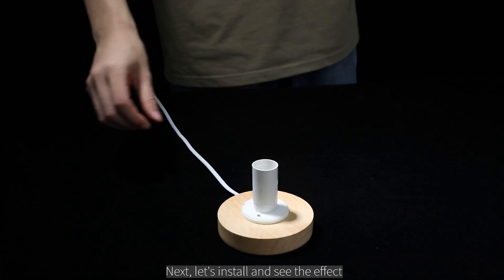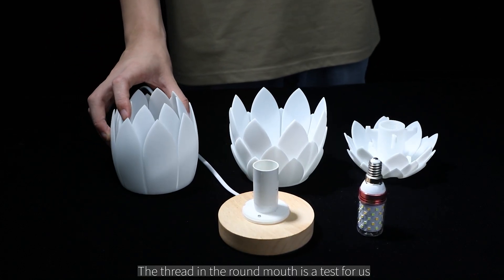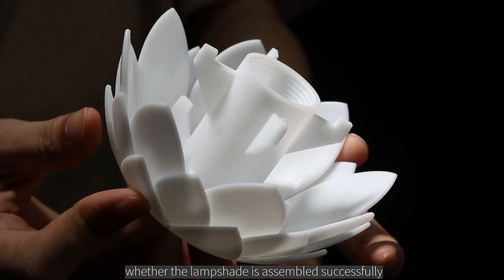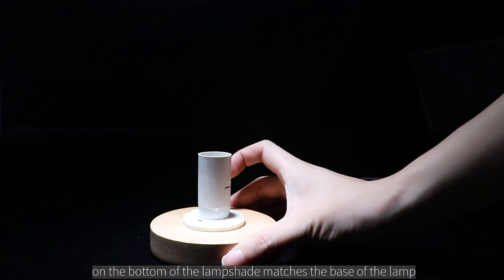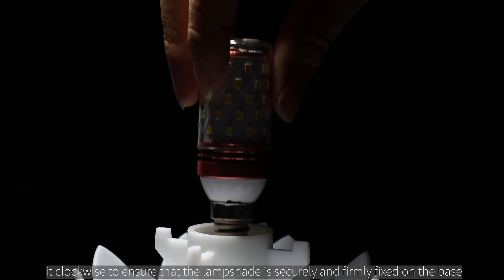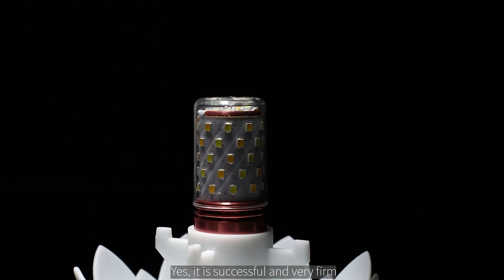Next, let's install the lampshade and see the effect. First, we install the base part. The thread in the round mouth is a key test — whether the thread accuracy is high or not will directly affect whether the lampshade is assembled successfully. We need to make sure that the interface on the bottom of the lampshade matches the base of the lamp. Insert the lampshade gently into the base of the lamp and rotate it clockwise to ensure it is securely and firmly fixed on the base. Yes, it is successful and very firm.